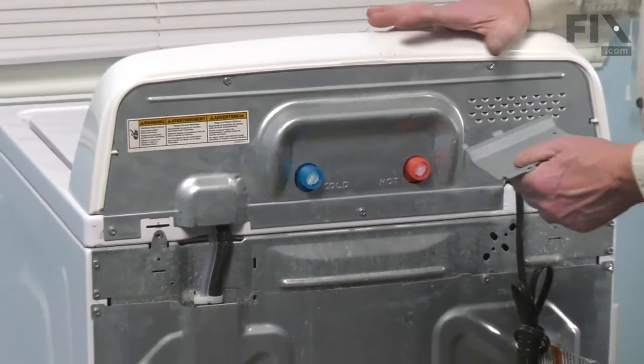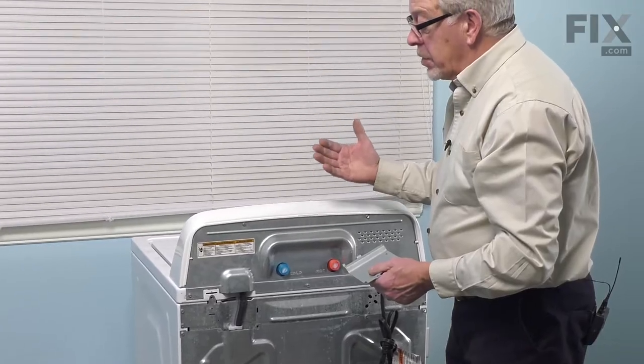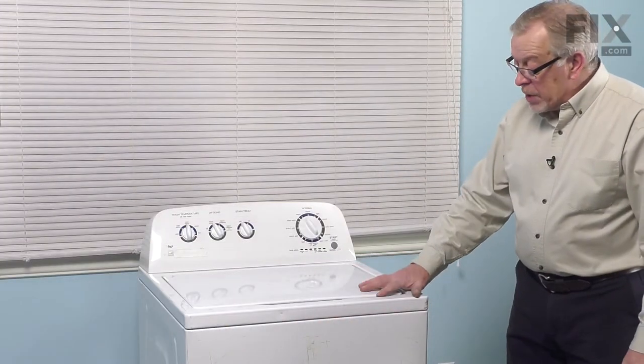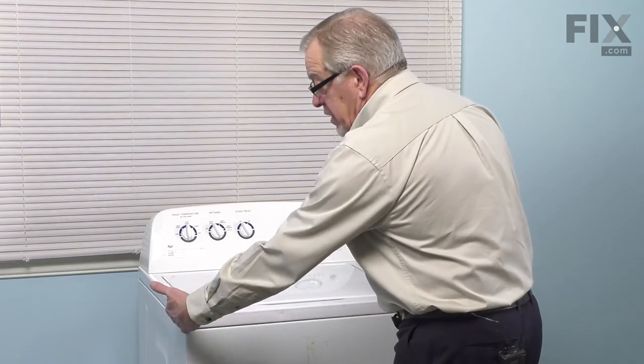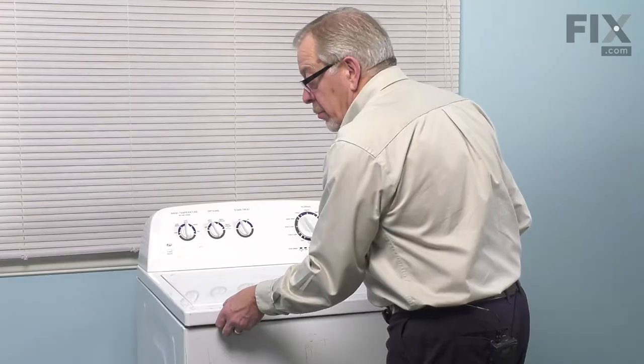Lift that cover off and set it aside. Make sure the washer is positioned where you can raise the top up and lean it against the wall or have somebody support it. Our next step is to raise the main top and lid assembly — just grasp either side of it, pull it slightly forward, lift up, and push it back a bit.